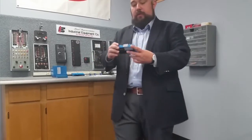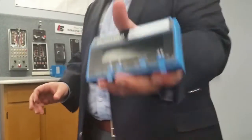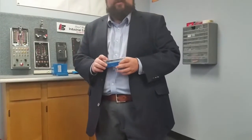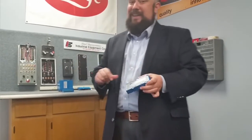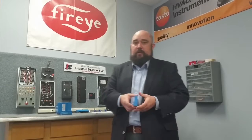Now that we've talked about the tester, let's talk about testing the controls. First things first — all of our testing today will use the S7800A1142 keyboard display module. This is an absolutely essential tool, and I recommend that all contractors keep one on their truck and all customers buy one to keep with their system. It's expensive, but it tells you the lockout code, what time it locked out, and keeps you apprised of everything going on with your burner system. You really can't operate without it.